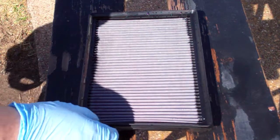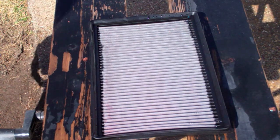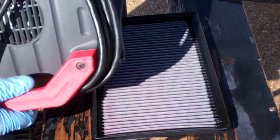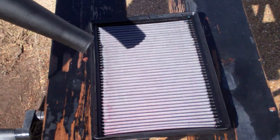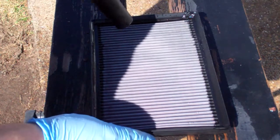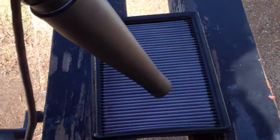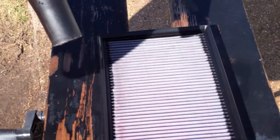This has to be dried thoroughly before you can oil it. A lot of people just let it sit out, but I'm going to hit it with the blower and try to speed up the process. That should speed things up quite a bit, and I'll let it dry completely before I oil it.